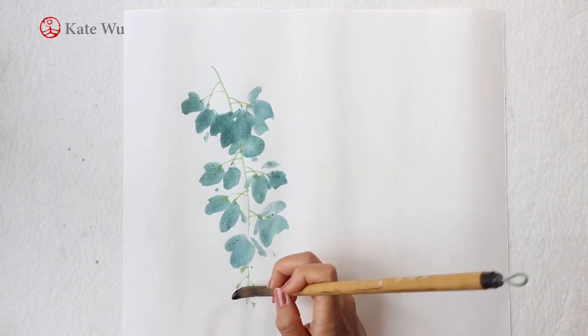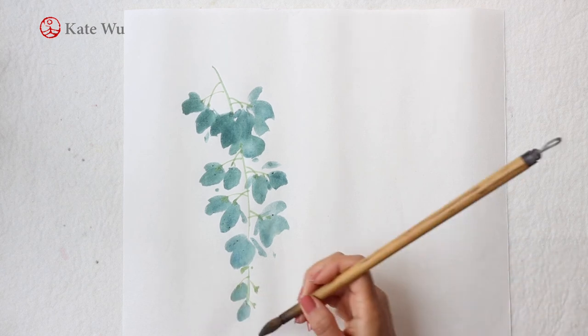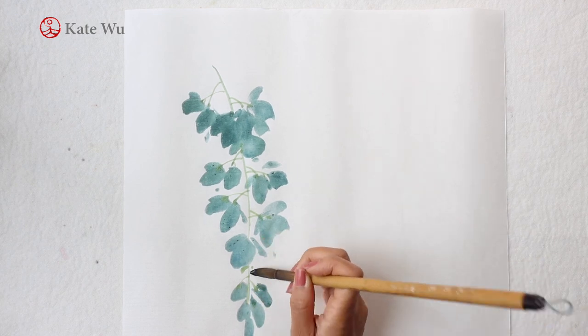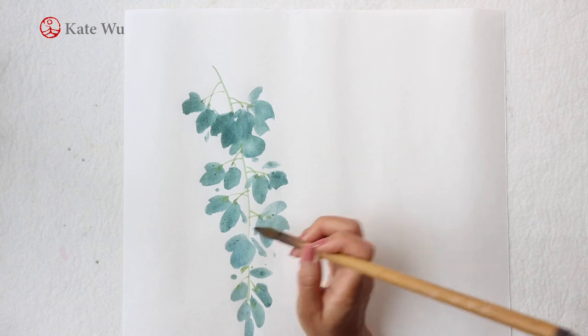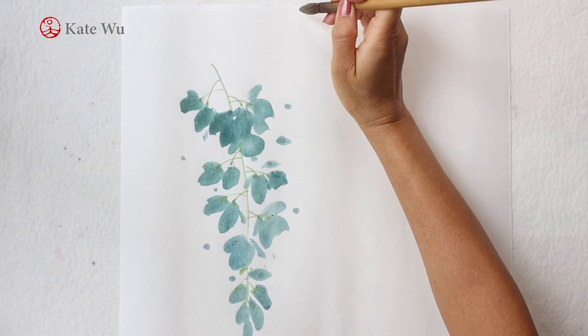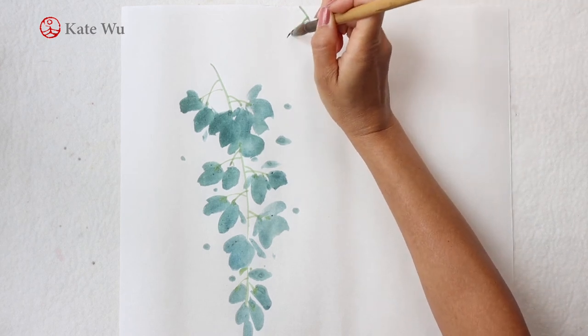As compared with other colors that I use, like the yellow, orange and red, this blue color takes longer to soak to get the color out. So if you want to paint, you should soak the color half an hour before you start.